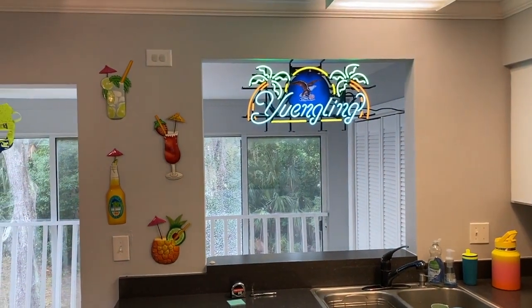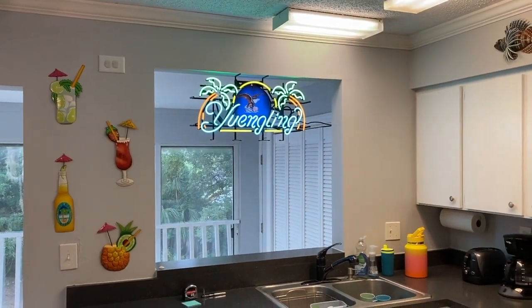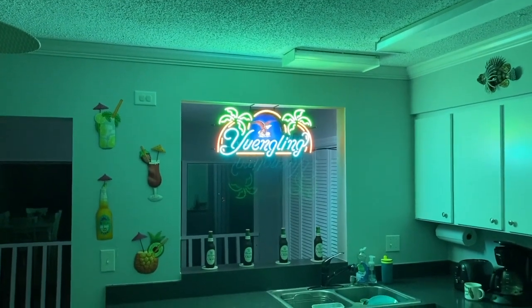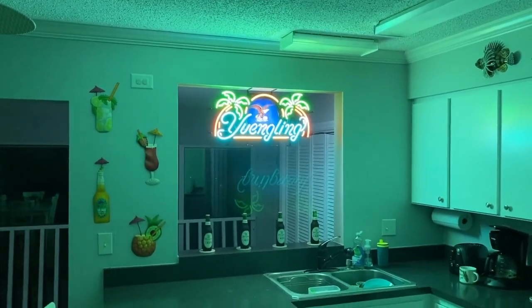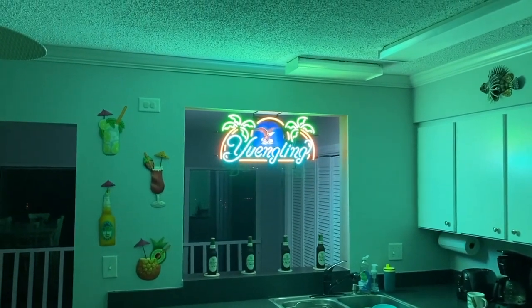That is so, so cool — amazing! It is late at night and I want to show you what this neon sign looks like all lit up. Are you ready for it? Here it is at nighttime — check that out, how cool is that! There is a reflection as I move the camera that shows up whether or not the backlight is on. Right below that you can see I've got four Yuengling beers we'll be enjoying shortly.